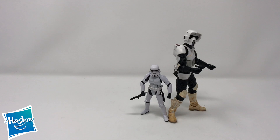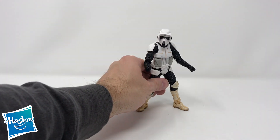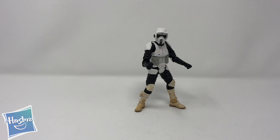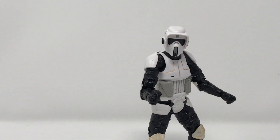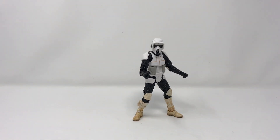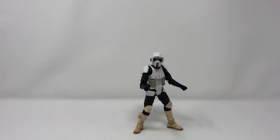Quick review: awesome figure, exactly what I wanted from a Black Series Biker Scout. Glad to have him as part of the collection and I'm really looking forward to getting another one. Hopefully when the next wave comes out he'll be more abundant, especially with Rise of Skywalker figures coming out. That's it for today, junkies — thank you, and please tune into our other YouTube reviews. I'll have links to the Collector, Boba Fett, and Han Solo. Talk to you later!